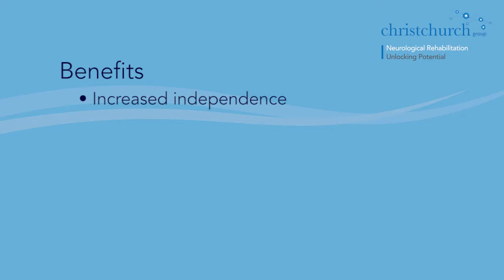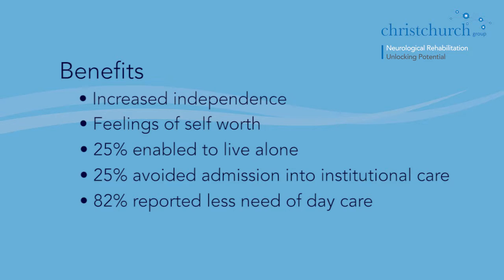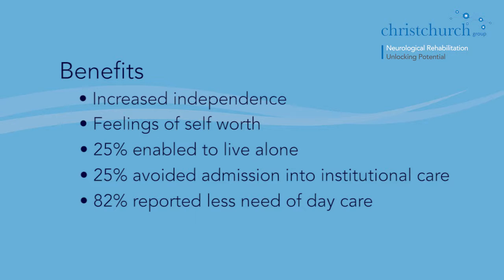It's a very simple concept yet has really significant benefits. One study done recently showed that environmental control provision increased the independence of those using it — they felt better, had more self-worth, and much more control of their environment. 25% of the people who used it were unable to live alone previously. 25% avoided admission into institutional care and over 80% reported less need for daytime care assistance. The annual cost of institutional care is conservatively about £30,000 a year, while the capital cost of this equipment is on average three or four thousand pounds.